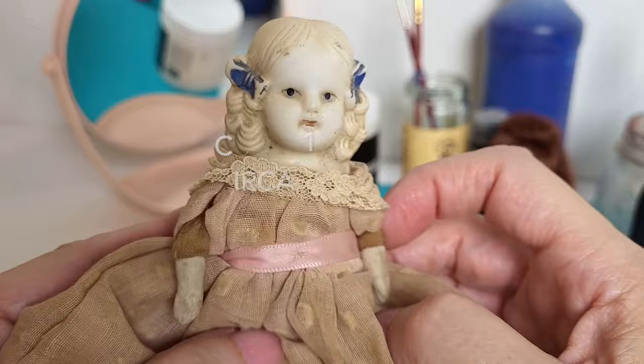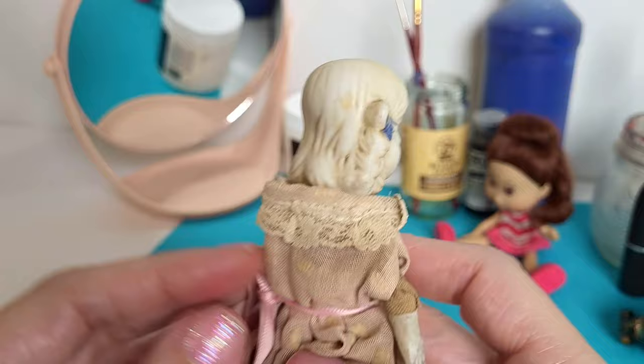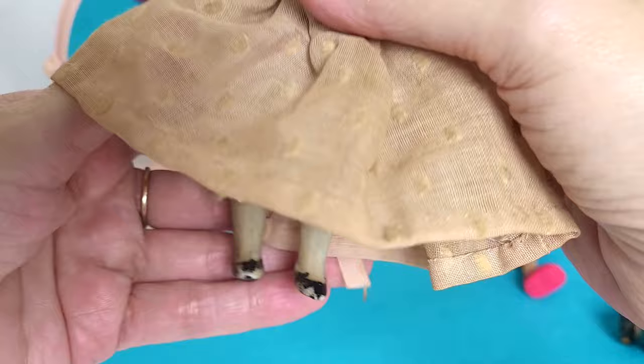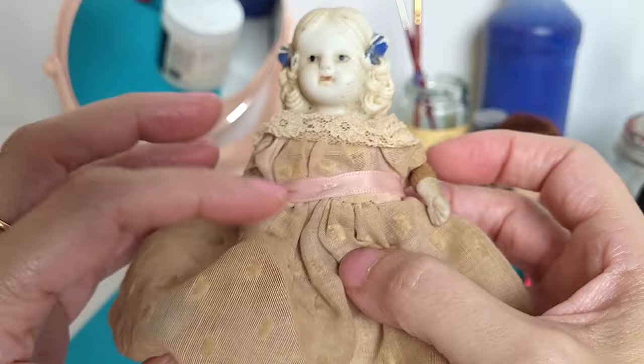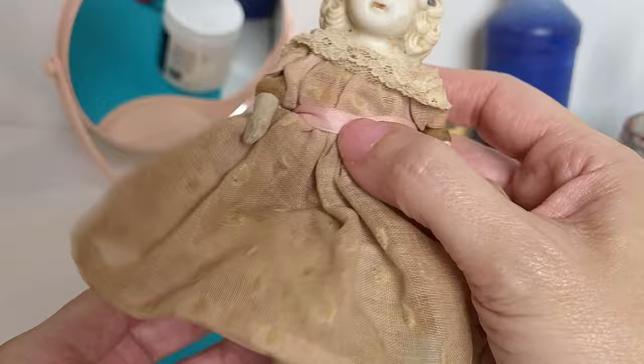She needs a lot of help today. I'm going to probably do a little repaint on her eyes, on her lips, give her rosy cheeks, do a little repaint on her hair, her bows, and her feet, her shoes. And I'm going to wash her clothes and her bisque. I just have to thank my good friend and her boyfriend for sending her to me, along with some other dolls that I'm going to do some restorations on. It was a wonderful birthday gift and I'm excited to get started.